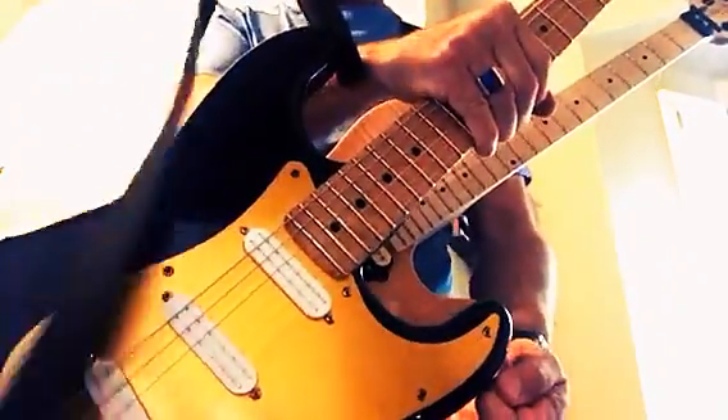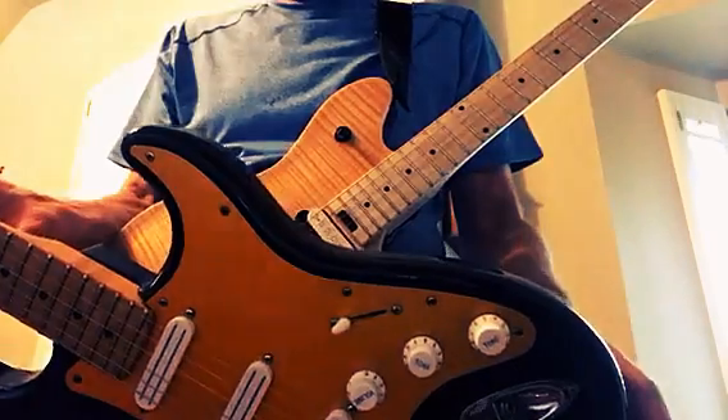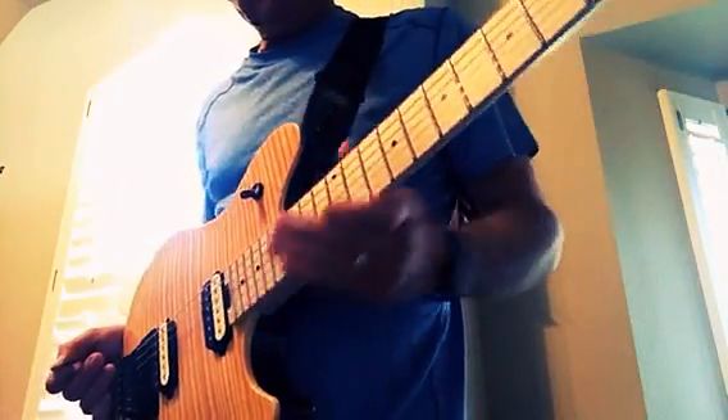There's a Strat that's my main guitar that I always play when I play out. I use this on a lot of the videos. If I could do it over, I would have got it in just black. But it's fine. The big thing for me was the neck — having a maple neck.